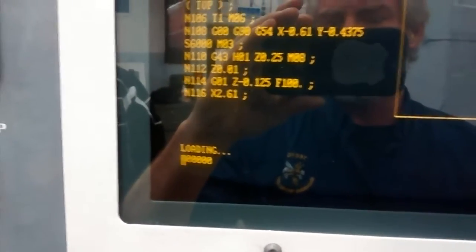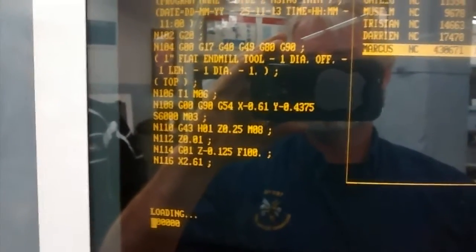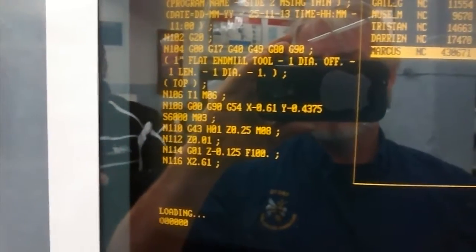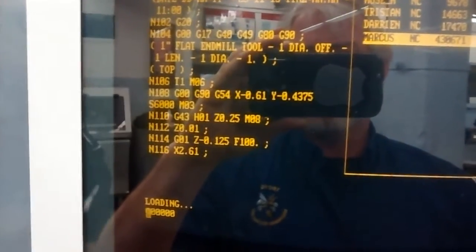By default, if you load more than one program, the last program loaded will be the one that is currently in memory. This is a larger file, so it takes a moment or two to load.